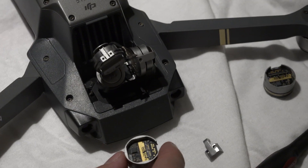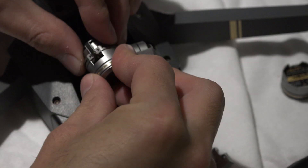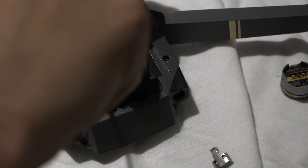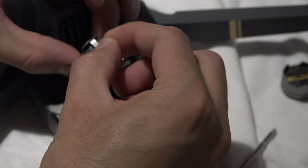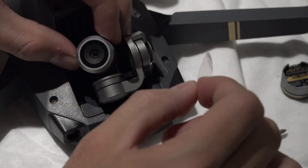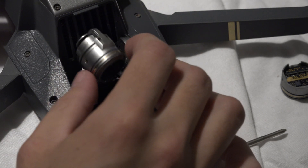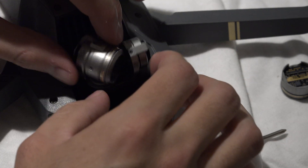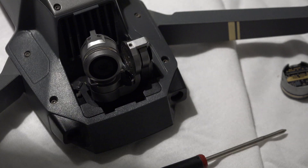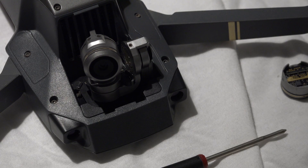Zoom in again. To put it back in, it's the same way you took it out. By the way, these lenses cost me about $25 each, and I thought that would be cheaper than sending it to DJI for them to fix it. $25 to buy a replacement lens, and hopefully it works. Let's take off the plastic cover — that's beautiful. And that's how you replace the lens. Let's go take it back outside and try it out.